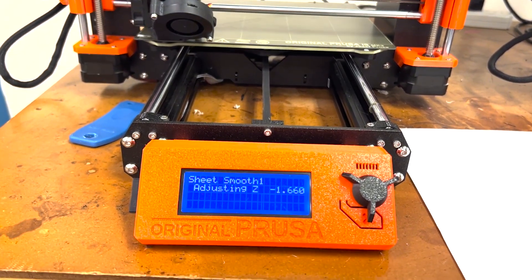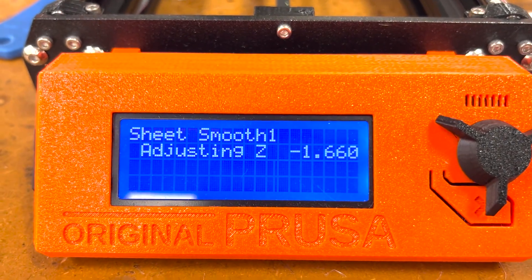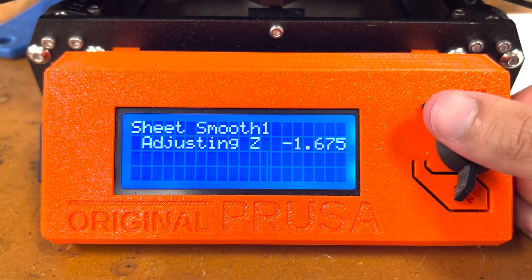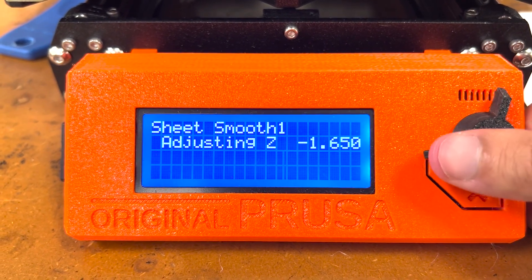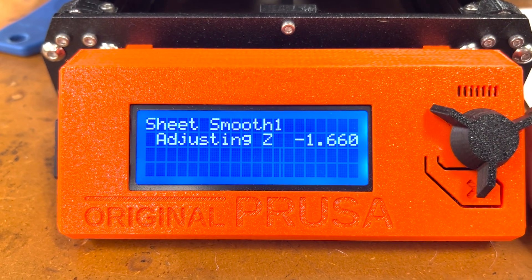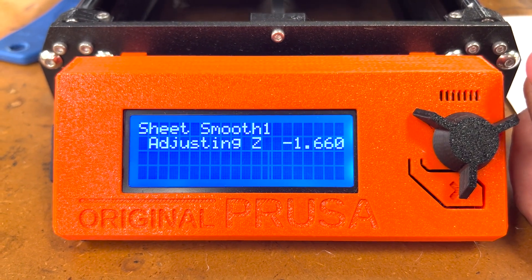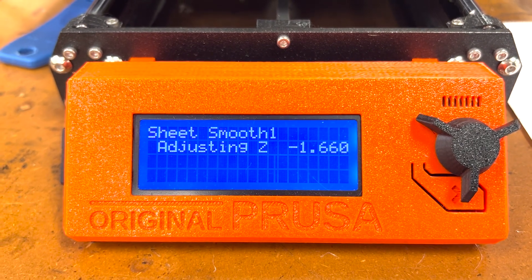Once the calibration is done, you will get a pop-up screen showing you can adjust the Z height. Going counterclockwise will decrease the distance between the nozzle and the surface of the build plate, and going clockwise will increase that value. During this process, you just want to play around with lowering and raising the nozzle, and you can also look at the build plate itself as it's extruding the filament.